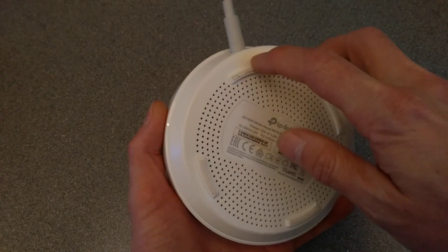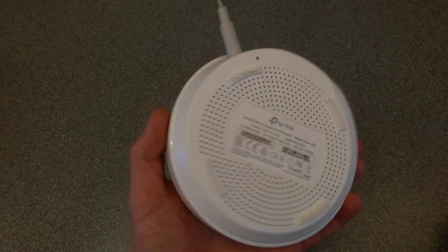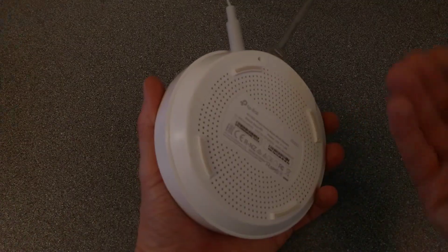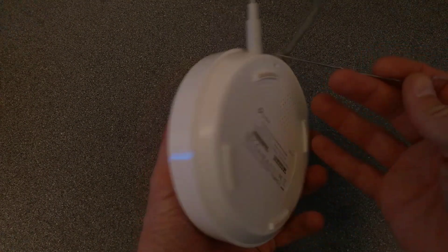On the underside, next to where the power plugs in, there is a recessed reset hole and we will need to press that. You'll need to use a paper clip or something pointy that can go into there to press it.